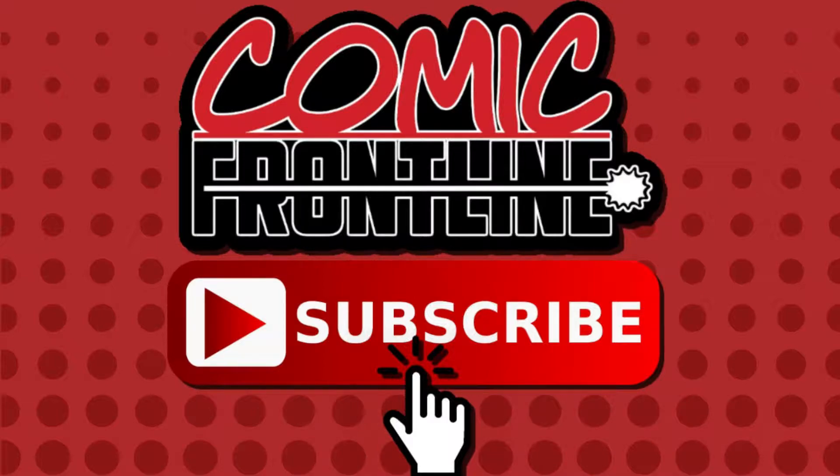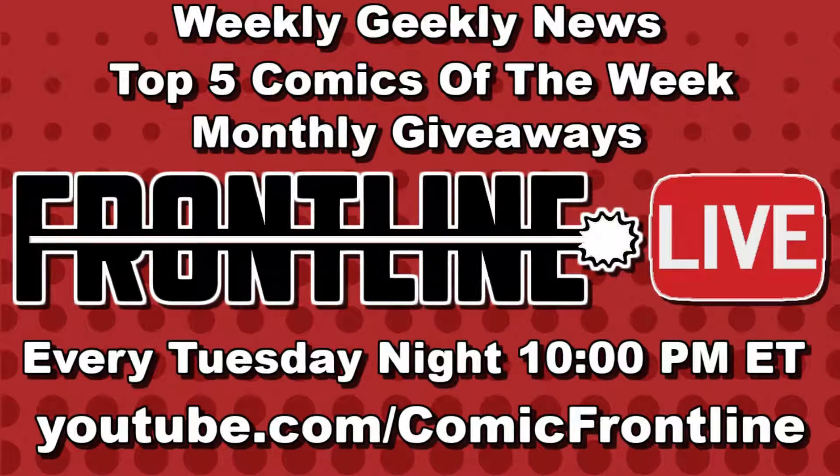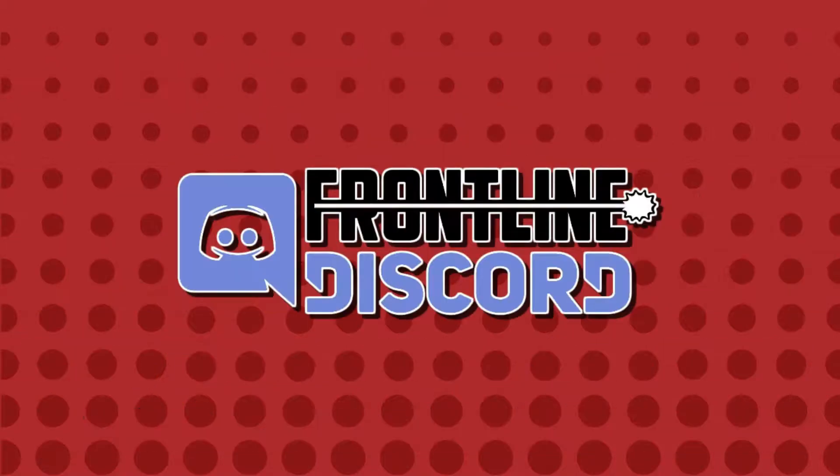Check out and subscribe to my group channel, Comic Frontline, where the Frontline 6 come together every Tuesday night at 10pm ET for Frontline Live to discuss all the latest news in geek culture and our Top 5 Comics of the Week. Continue the conversation on the Frontline Discord.